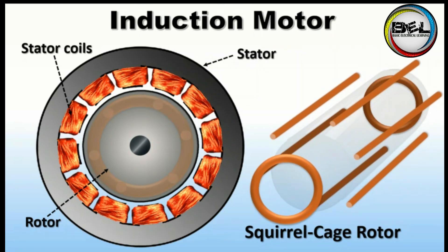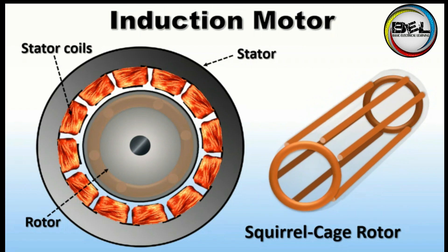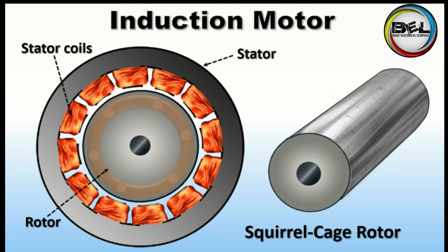These rods are connected with rings at both ends, and these rings make an electrical closed circuit in which current will flow. This whole arrangement is covered with soft iron.